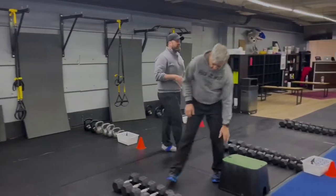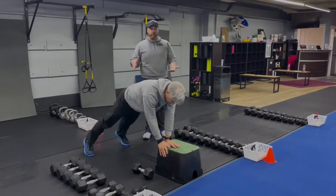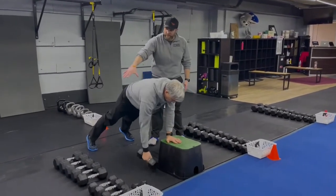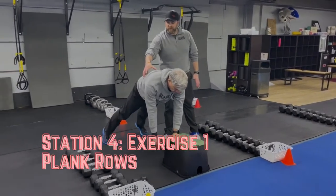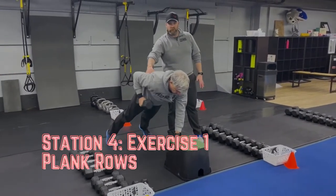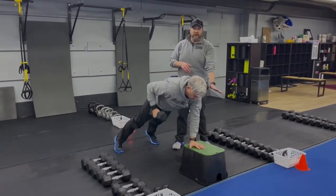From there, we're coming over to our last station with Coach Matt. He's going to start with our dumbbell plank rows. He's got one hand set up on that box, in a plank position, one arm off the box. Focus on spooling that dumbbell up toward his ribs, squeezing that shoulder blade, pushing the box away from you.